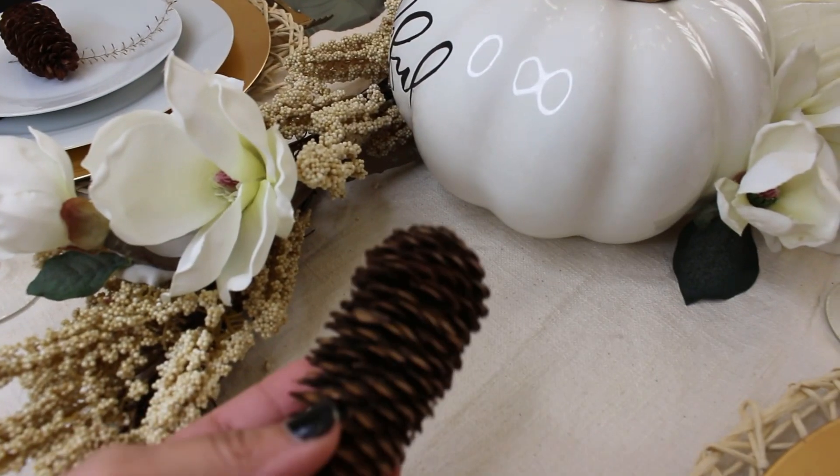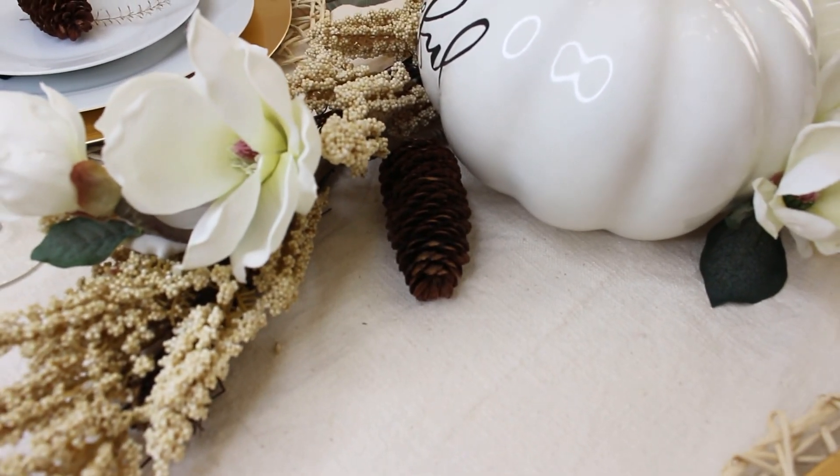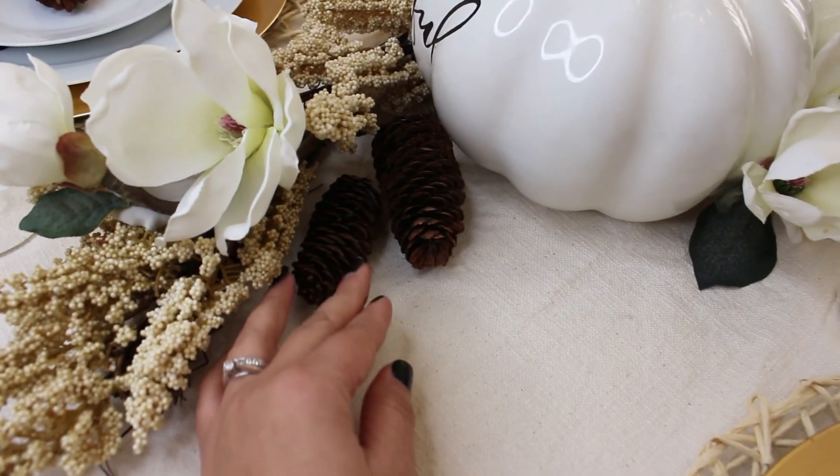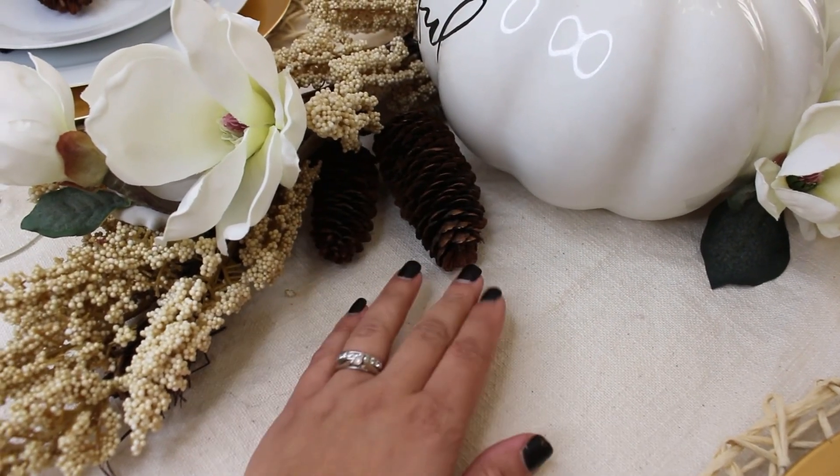Now I'm just going to be adding some pine cones to the center of our tablescape just to tie in those brown and cream colors.